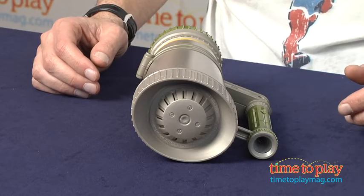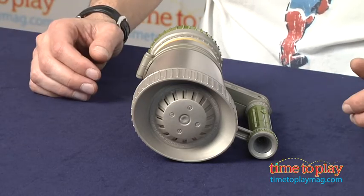Hey, this is Jim from timetoplaymag.com. From the new National Geographic line is the Deep Cave Explorer Echo Maker. Now you look at the Echo Maker, it also has a flashlight. Just press a button and you can see the light go on.